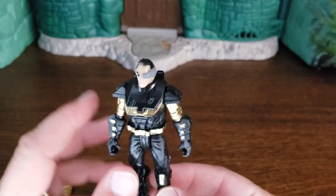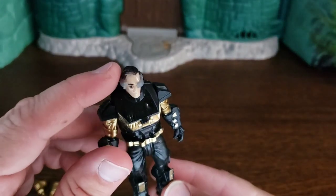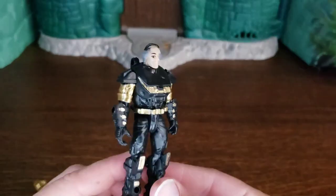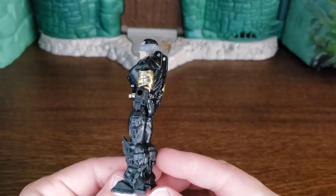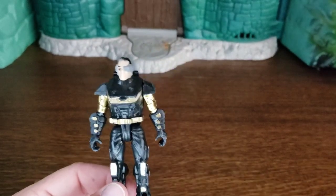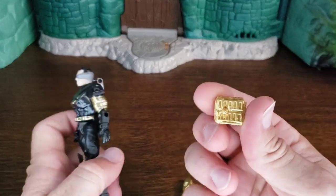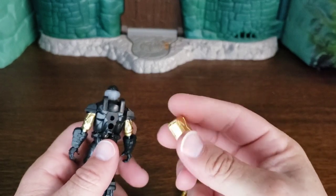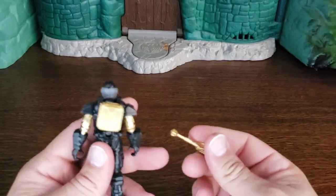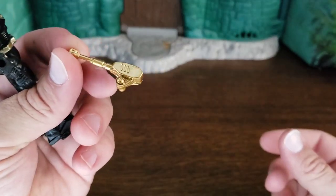I'm surprised they didn't do a gold accent for his eyepiece — they kept that gray. It looks like they didn't paint all of his hair black, so he looks like he's graying at the temples. Like all these gold editions, they are black and gold repaints. He does come with gold accessories — there's a little pack, I think for his bullets, which I've always put on the back like this.